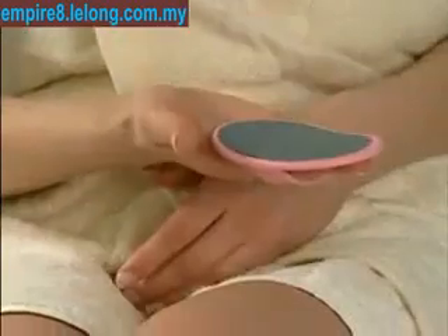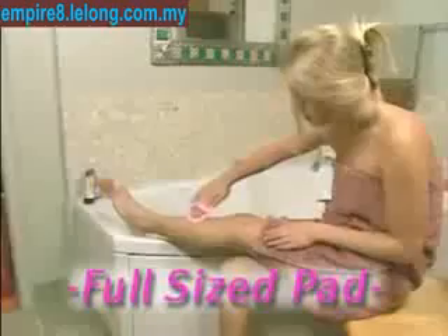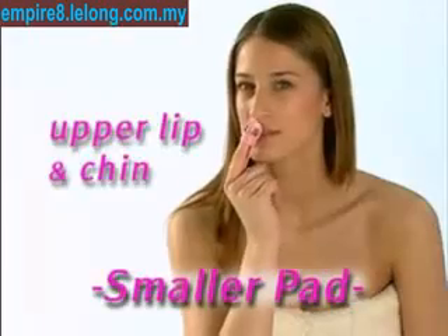Each Smoothlegs pad is covered with superfine crystals that painlessly remove unwanted hair, leaving your skin so soft and incredibly smooth. Use the full-size Smoothlegs pad for your legs, arms, underarms, and the small one for smaller areas, like the upper lip and chin.